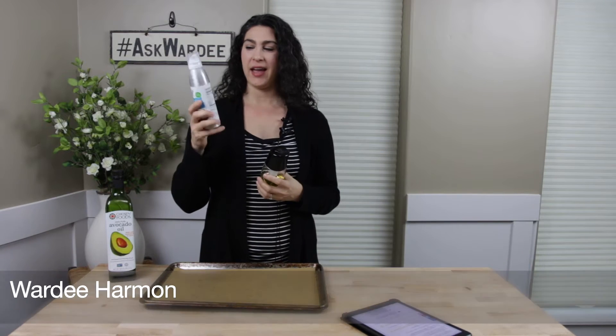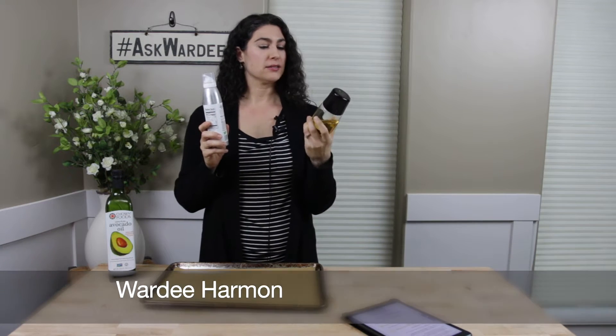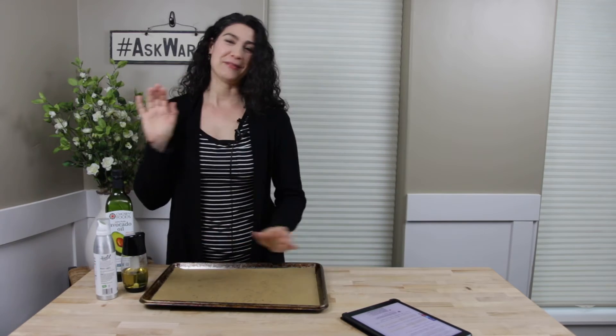Hi everyone. I have a cooking spray in a can here and I have a home oil mister. That's what we're comparing today — talking about making your own homemade healthy cooking spray so you can save money and how to prevent clogs. Welcome everyone to Ask Vorty. I'm so glad you're here. This is the weekly show where I answer your questions about traditional cooking.